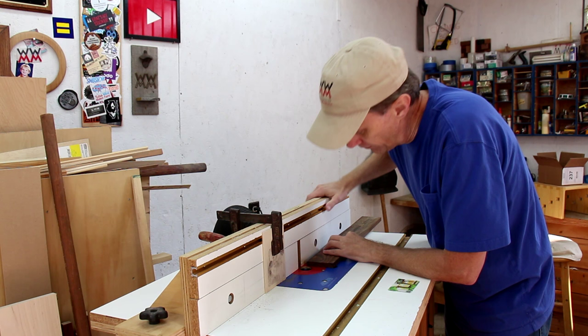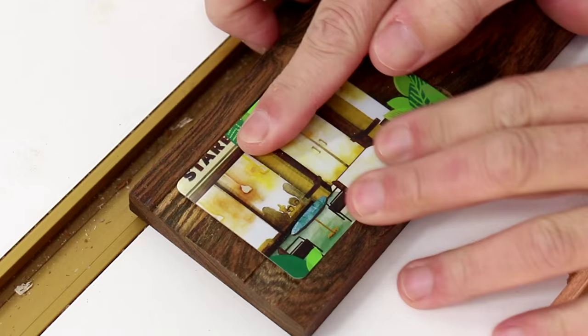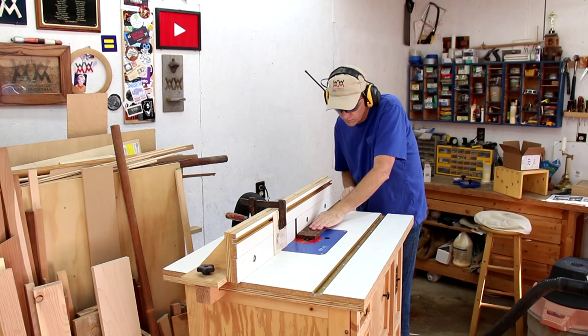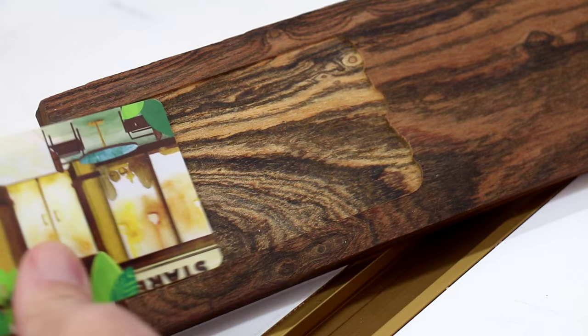Now I can move my fence back to set the width of the card. I can test it out here and make sure that it's got a little bit of play in it. Now I can cut away this middle section. I'll just make a few passes by moving my fence forward each time. I can test that out now and make sure the card fits well.